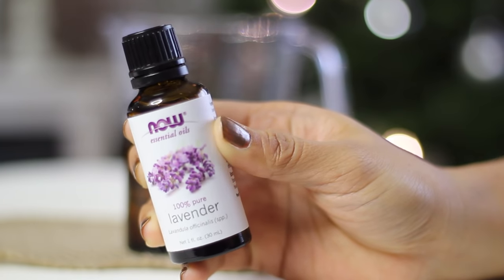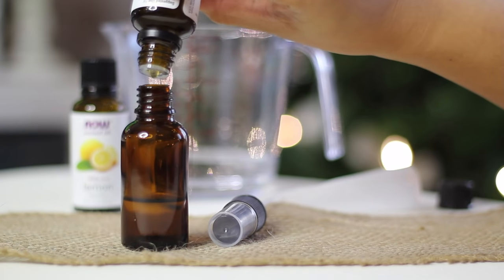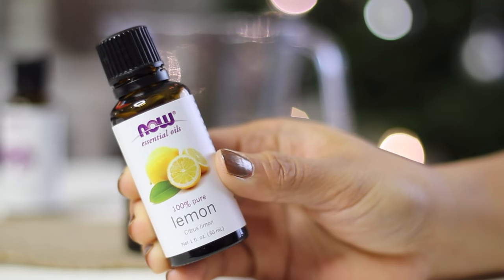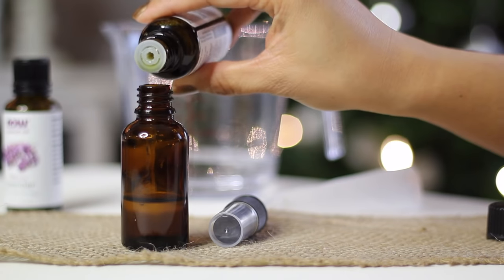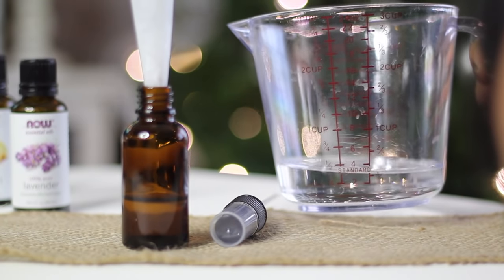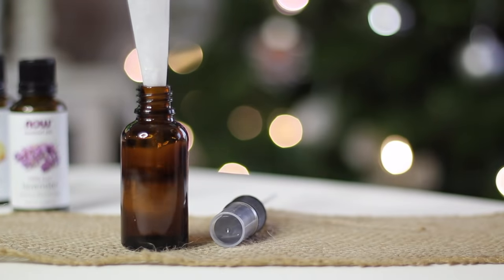Next, add your favorite essential oils. I like the calming properties of lavender. Add five to seven drops of your essential oil mix total. Lemon is also great for purification and will eliminate any bad odors. Fill the rest of your bottle with purified water and mix it well.